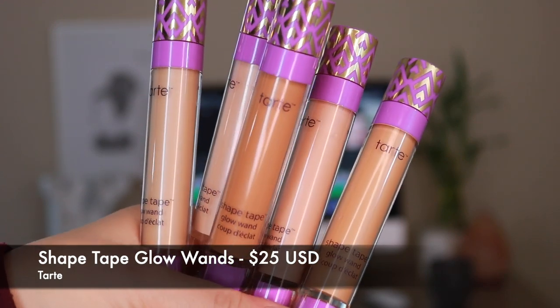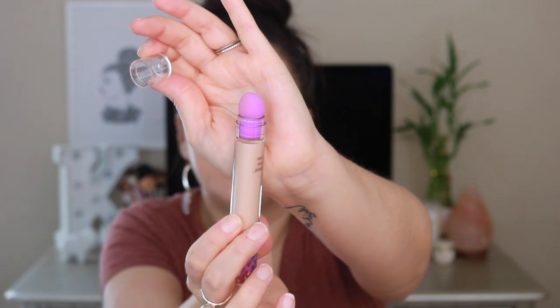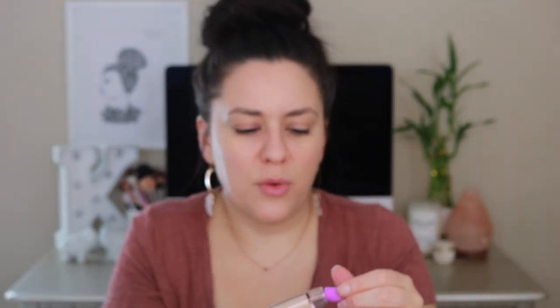First off, I want to talk about these glow wands. I have been playing with these for a few days now. I want to apply it to my face and show you guys how they work before I give my opinion. It brightens the under eye and you can use it on the high points of the face to add some glow. It looks very similar to a Shape Tape concealer with a doe foot applicator, and on the other end there is a sponge that pops out easily so you can wash it or dampen it to blend.